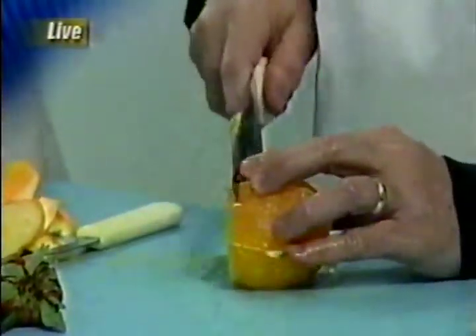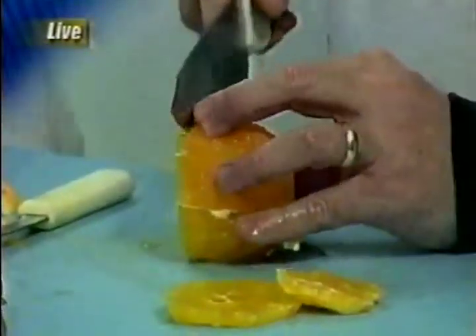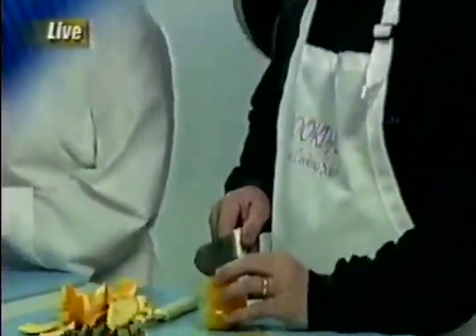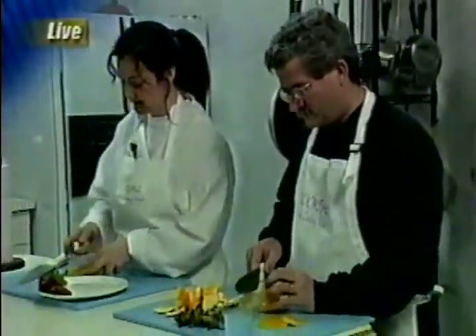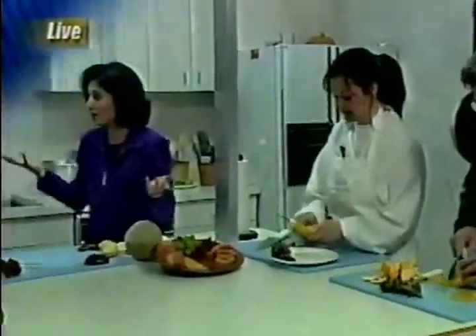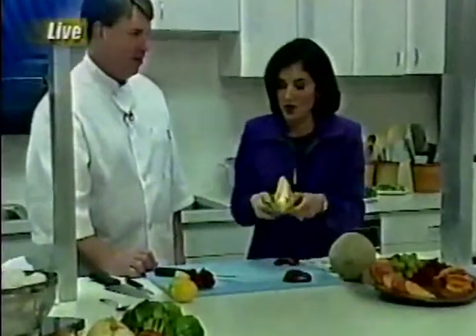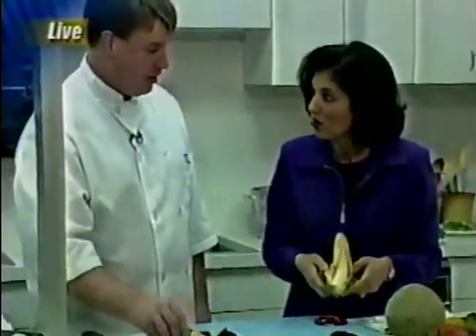And then you always do it that way. He used the paring knife to peel, and now he's using the utility knife — which is called a French knife — to do the slicing. But again, you've got to use what you're comfortable with. You can use what's in the house. With just about any knife, you can do these cuts.